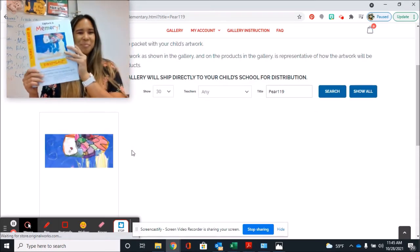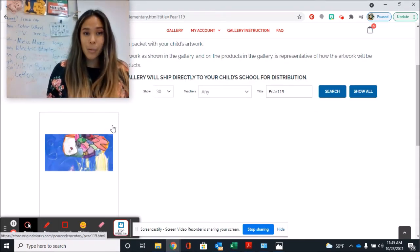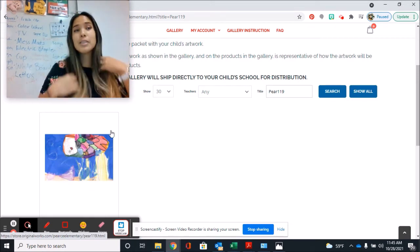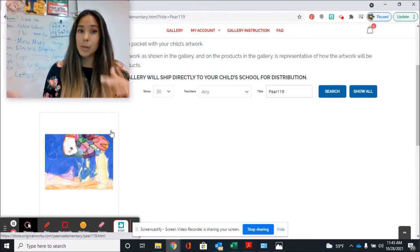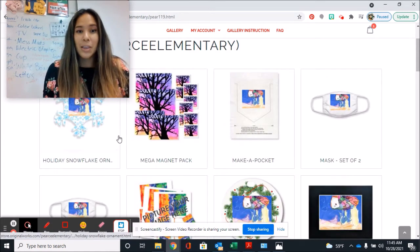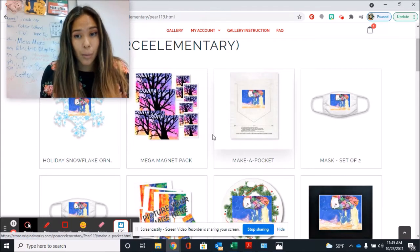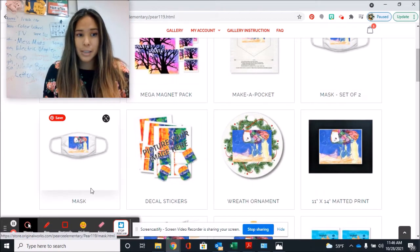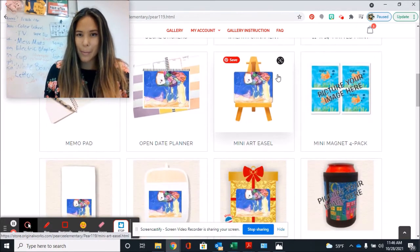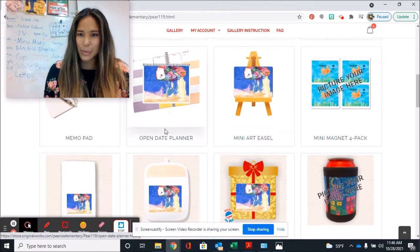There's my fish. Once I found my artwork — and you can do this for multiple students, like if your brothers and sisters go to the school, you can go back to the gallery, search them, and add to cart. You're going to click PEAR and the number and letters combination here. Here are lots of things that you can get your artwork on. You can get masks, stickers, ornaments, notebooks, a little tiny art easel with your art on it.